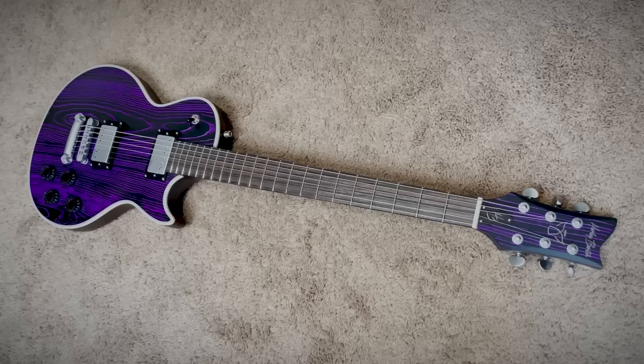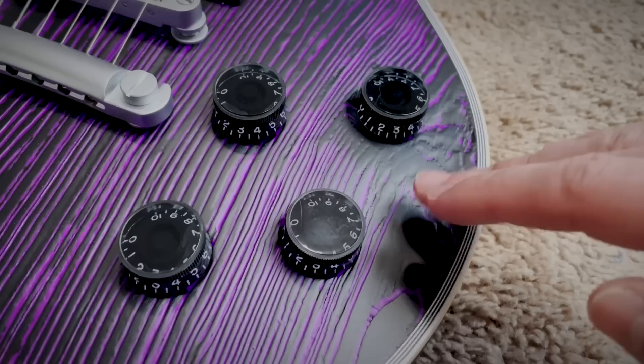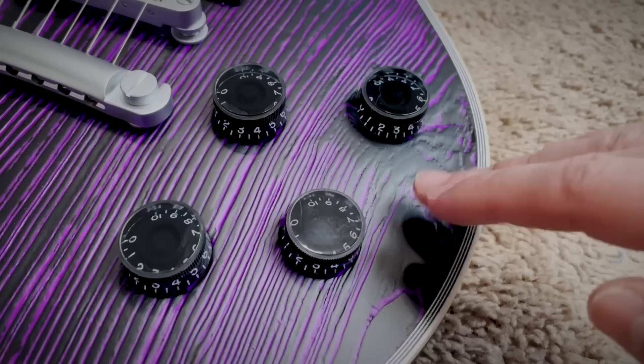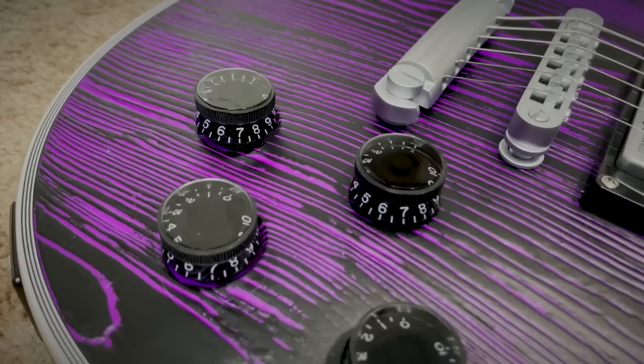Holy fucking shit. Dear God, that is cool. This is one of the final prototypes for my upcoming signature Harley Benton in purple sandblasted ash. For anyone wondering, that is proper sandblasting — it's got the 3D grain effect, it's not a flat figured veneer. This is an actual sandblasted ash cap. Even the headstock has a thin ash cap, and this is going to be natural roasted maple on the final version. I thought they were sending the satin black one as well — maybe that's coming in a different box.